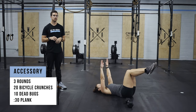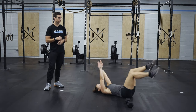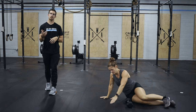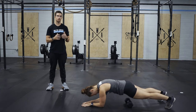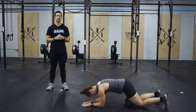And then we're going to go into 10 dead bugs, so opposite arm and leg are going to be dropped out. Make sure that the non-moving hand stays stationary — you want the knee and the hand to be facing the ceiling. Then we're going to roll over for a 30-second plank. Do this from the knee, from the elbow, from the palm, however you need to attack it. Keep that core nice and tight.